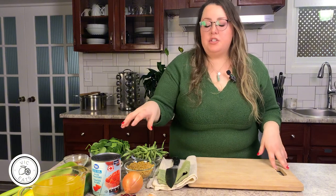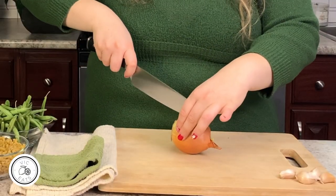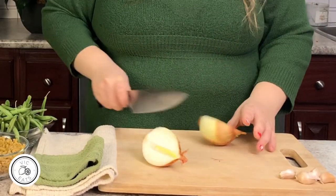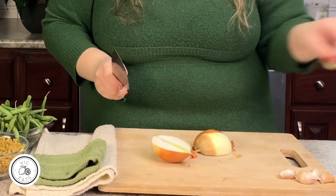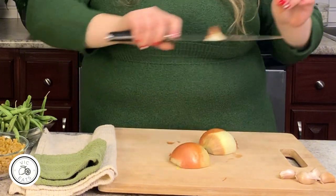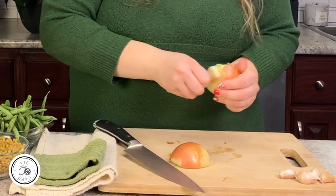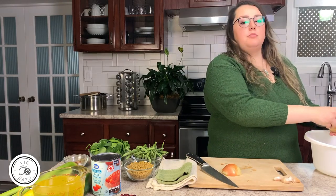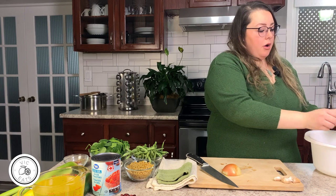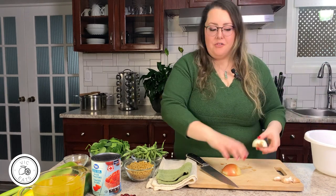The first step is going to be prepping and chopping all the veggies. We're going to start with the onion. Take your onion, slice it lengthways, and chop off the tip on both sides. I like to leave the root on because it helps it stay together while you chop. We're basically aiming for small cubes — you want to keep all the veggies consistent so they're all the same size when you take a bite.